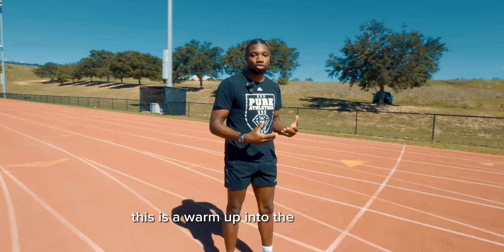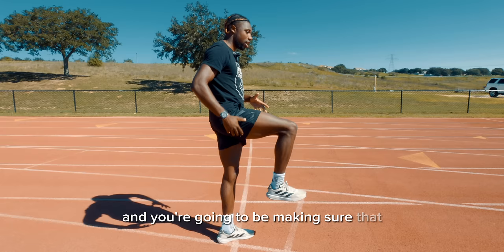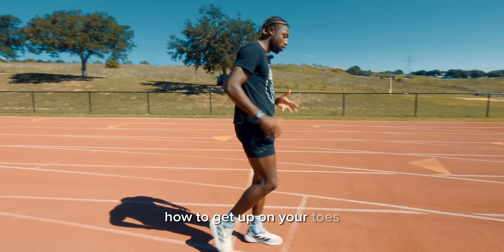The first drill is walking high knees. This is a warm-up into the drills per se. This is when you're going to touch bases with everything. You're going to work on making sure that you get a 90-degree angle with your hips to your knee and your knee to your shin. You're going to be dorsiflexing your toes and making sure that you're engaging the rest of your body. This is also when you're going to start practicing how to get up on your toes.